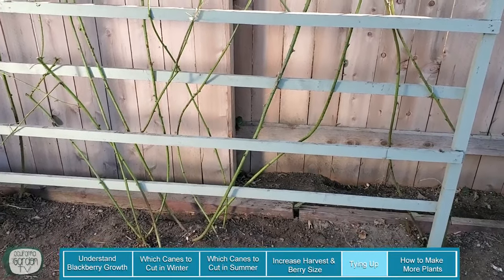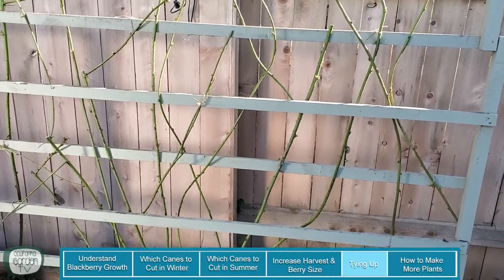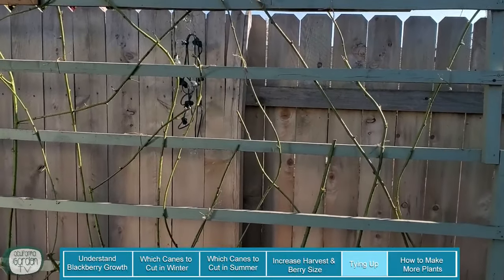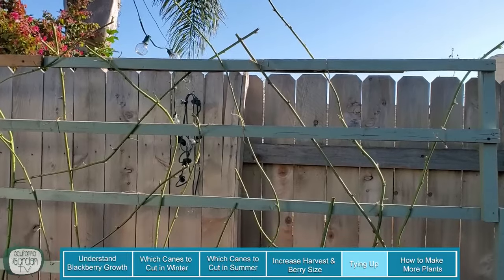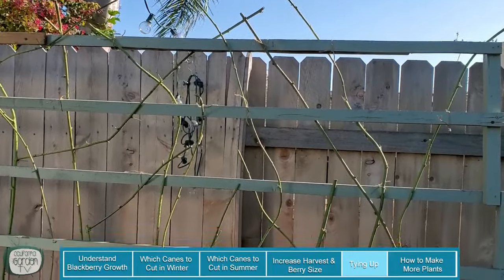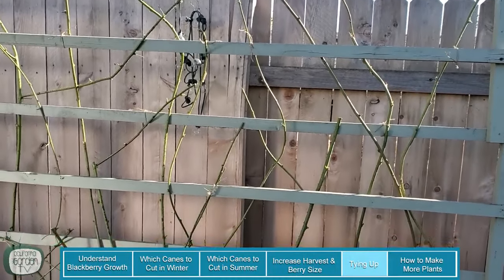Now that it's all cleaned up, I've tied the canes into place with some twine just to fan them out and spread them so each one now has the opportunity and the space to get some airflow in there and the opportunity to grow more little sprouts that are going to produce berries.